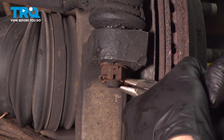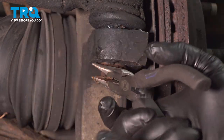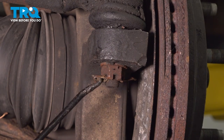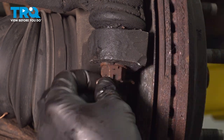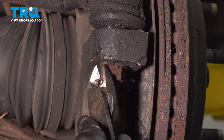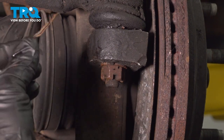Cotter pins are one-time use, so you'll be replacing this after. If it doesn't come out with the pliers, go ahead and grab your cutters — you're going to pinch and rock, pinch and rock, and work that out like so.